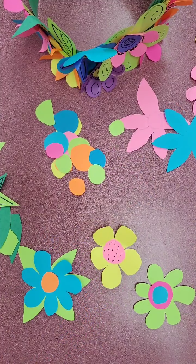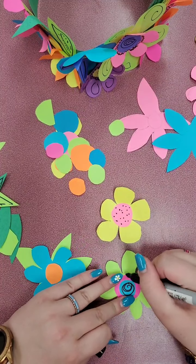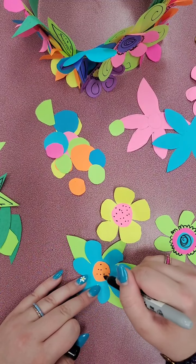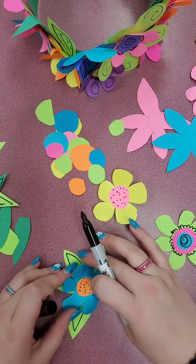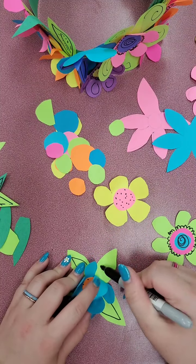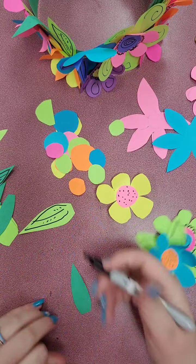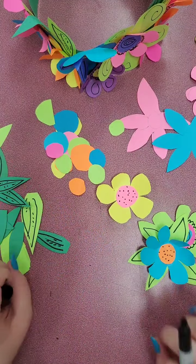Another fun thing you can do is add a few little designs. Maybe this flower needs a little swirl in the middle, or just a funky design going around the center of the flower. You can add some dots, and on the back flower maybe add a few lines — just gives it some dimension. Just some silly little designs or patterns. I was using a black marker, but you could use any color — colored pencils, crayons, markers, anything. You can also add designs on the leaves; it adds a little definition. You don't have to, but that's just an option.